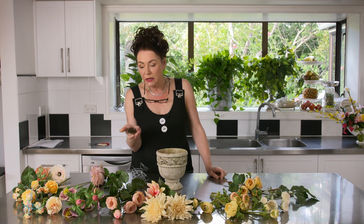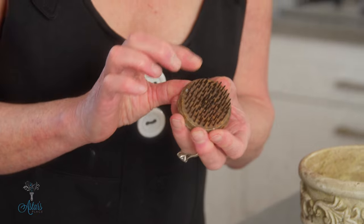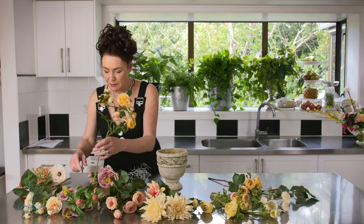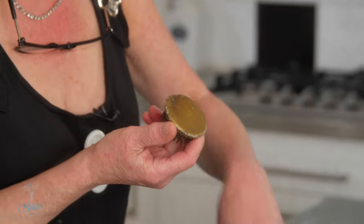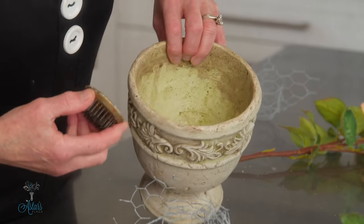When I was a little girl we used to use things like this. This is called a pin holder, or some people call it a frog — I call it a pin holder. It's got a heavy base with all these little pins sticking up. It's used to stick flower stems into, but it works better with fresh flowers. You have to make sure it's wedged into the bottom of the container. There's nearly an inch of space and you have to fill that up with something, because if you don't your whole arrangement is going to fall all over the place.